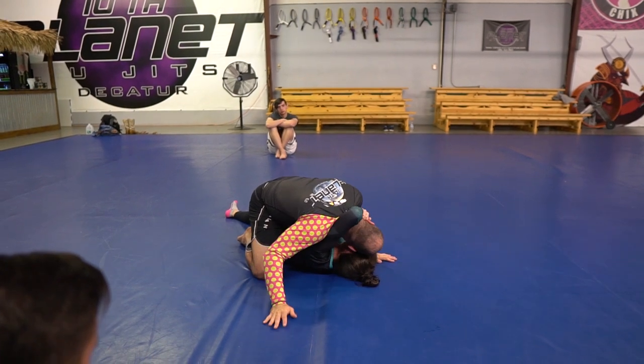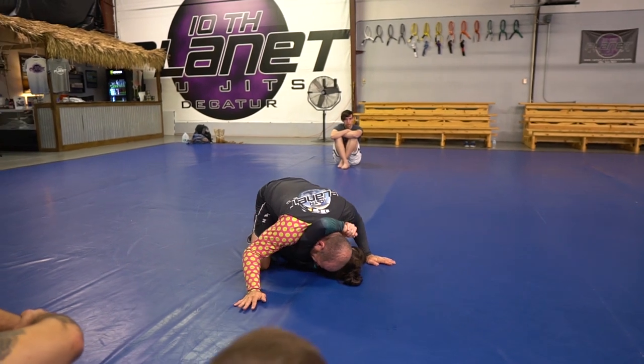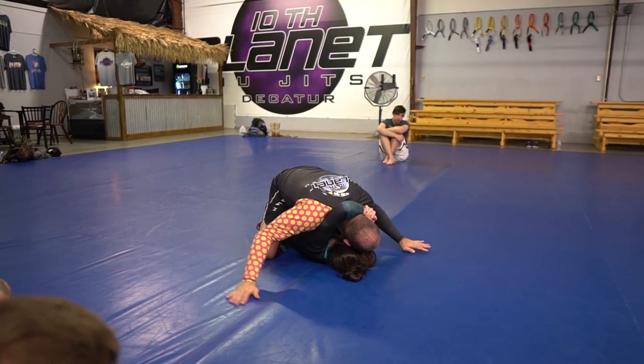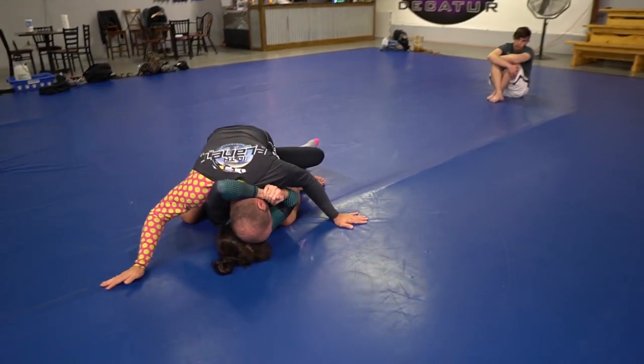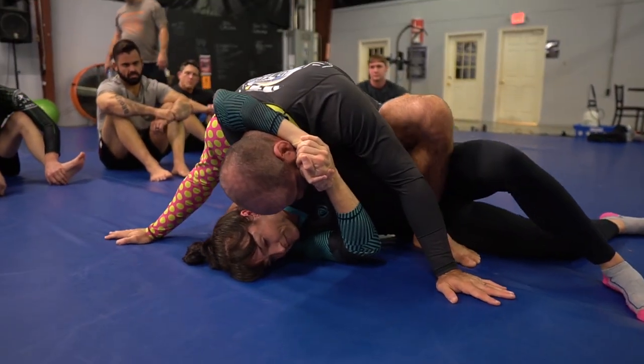Let your head turn and go this way and your life will be a whole lot easier in this spot. Instead of staying here, you want to turn this and base out. Then slide up and do a chair sit first. Hang on super duper tight. Slide up and do a chair sit and pull this foot in super duper tight here.